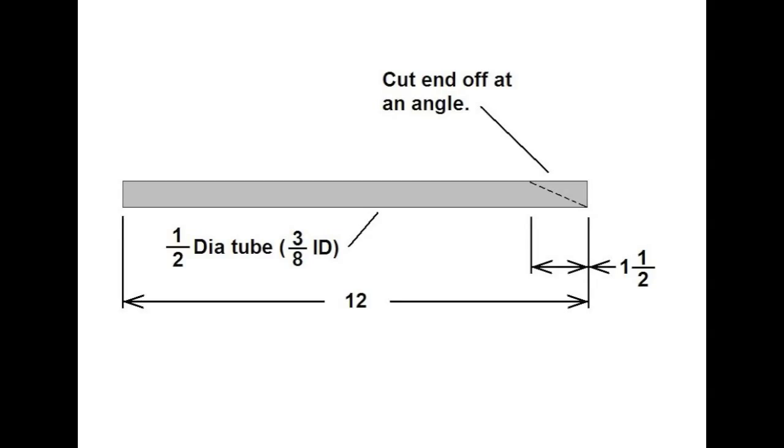Now, if you don't have a welder, you could still make these except you wouldn't be able to put the hook on it, and you wouldn't be able to weld the end of the tip. However, I would recommend cutting the end off at an angle so that it would make it easier to pound into the ground.